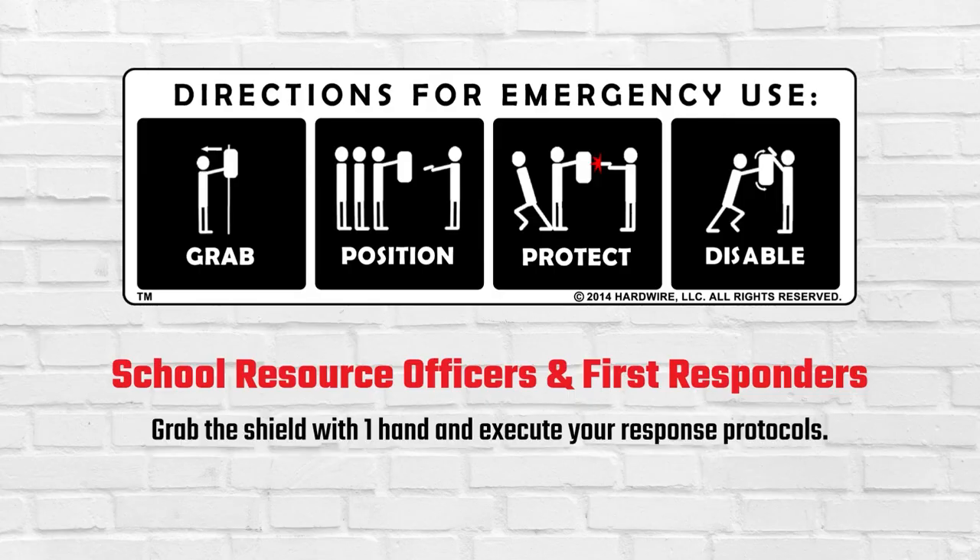If you are a school resource officer or first responder, this shield can be used tactically with your gun. Grab the shield with one hand and execute your response protocols.